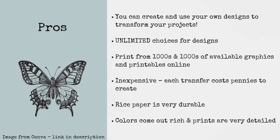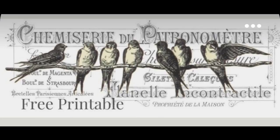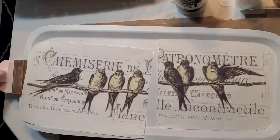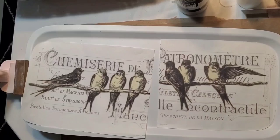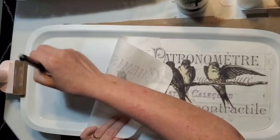Rice paper is very durable, budget-friendly, and with any of the other DIY transfers it just gives you unlimited options for design. For the next project, we're going to do a challenge for me — a two-page transfer. Some of you may recognize that printable because we've used it for one of the freezer paper projects. The tray was very pitted and scratched, but it only took one coat of the Rust-Oleum two-in-one spray paint.